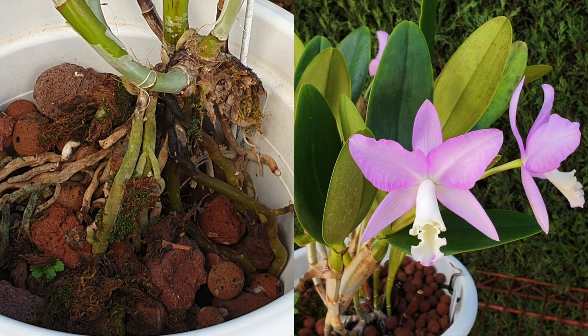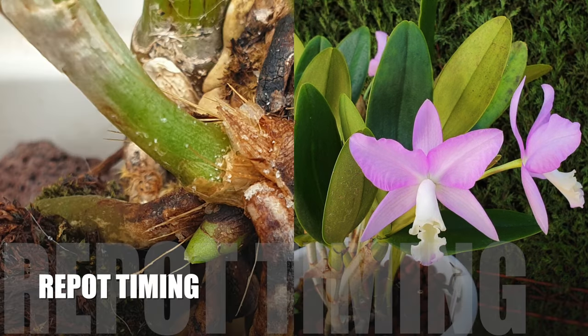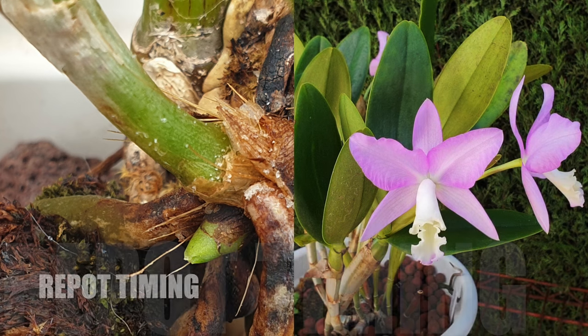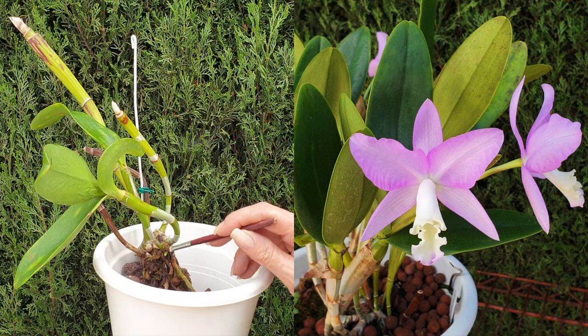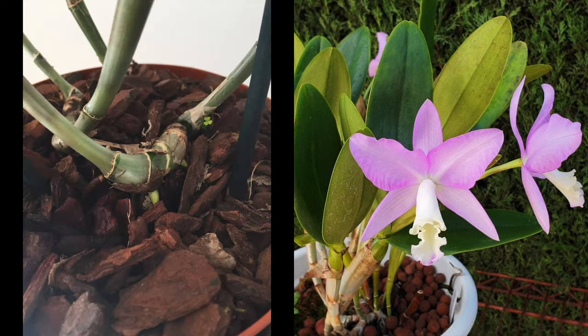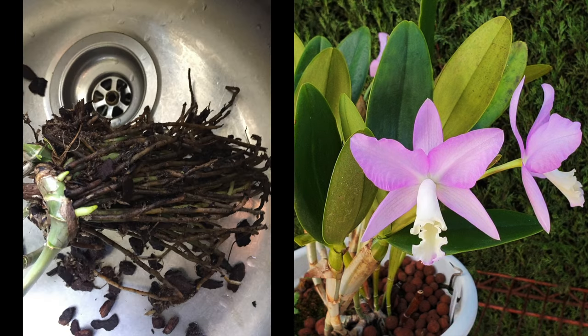For that reason, it is absolutely fundamental that you do not repot a Cattleyanthe orchid without the actual sight of new root nubbins starting, because of the very real possibility that old roots will perish in the pot no matter how gentle you were. Even if you receive a new Cattleyanthe and the media looks old and degraded, I highly recommend you do not repot it unless you see new roots growing.